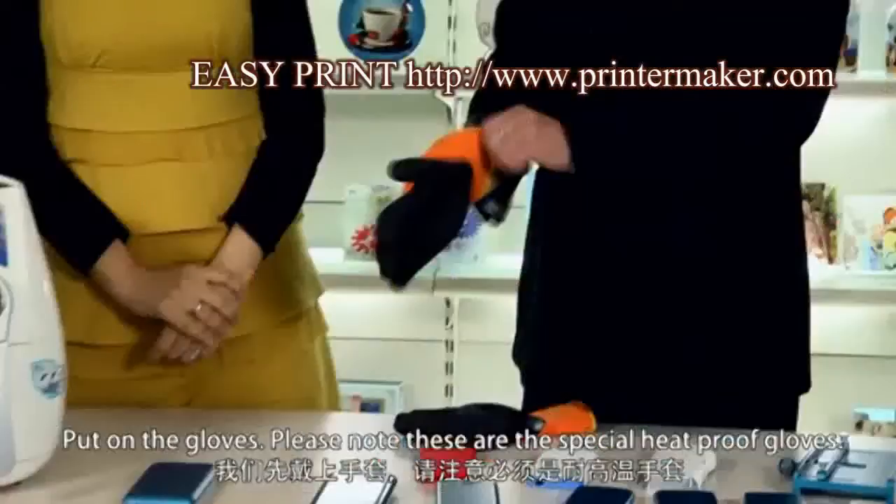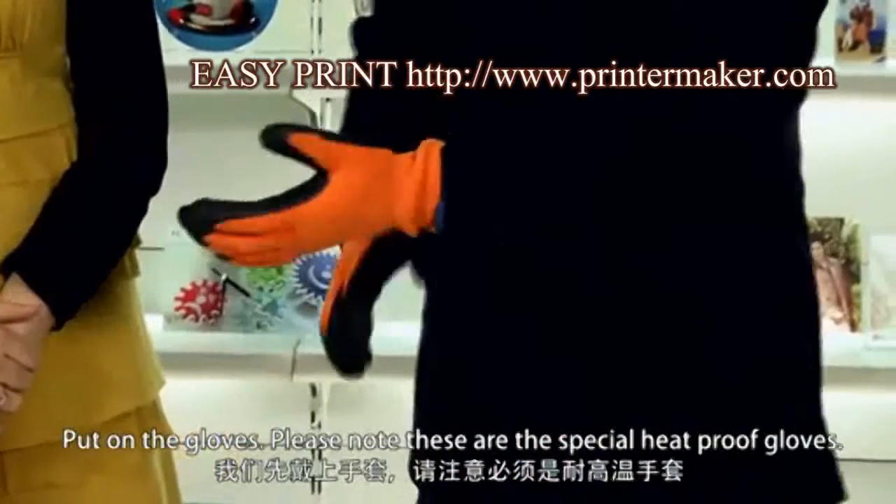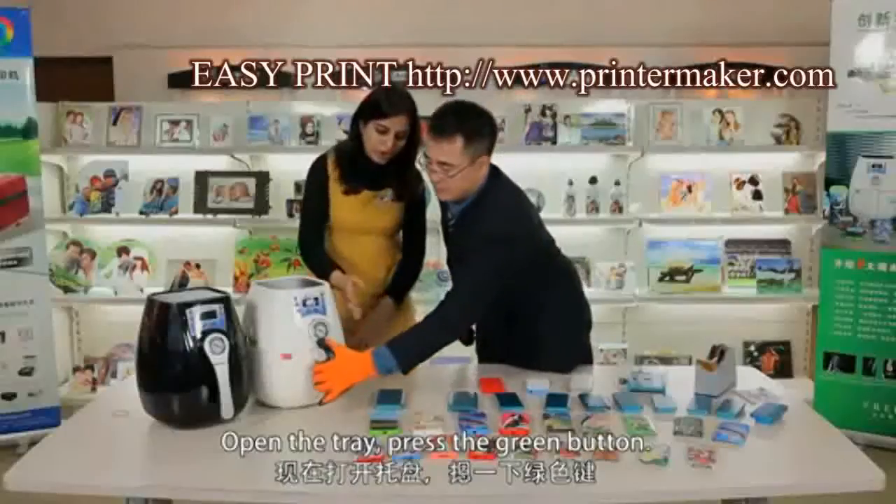Put on the gloves. Please note, these are the special heat-proof gloves. Open the tray.